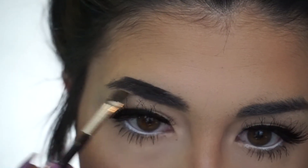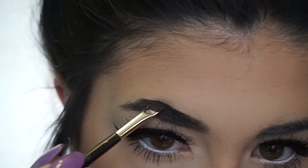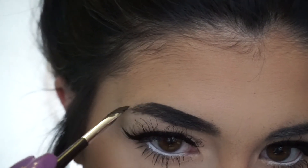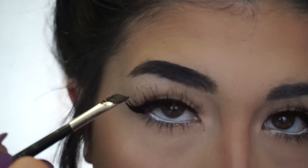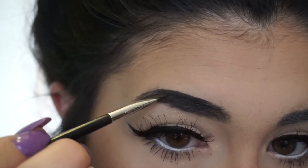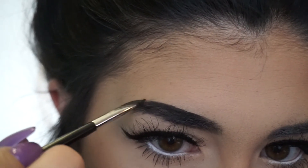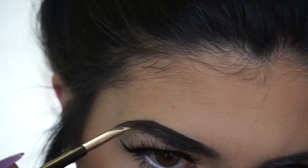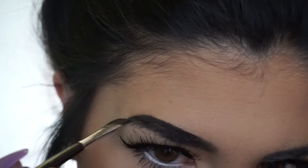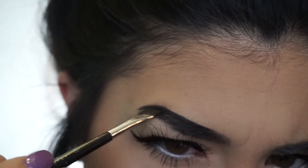And then to start out, I like to first draw a line over the top of my brow. So I like to kind of fake my arch where I have sparser hairs growing in. I drew the line a little bit higher than my natural brow because I'm just waiting for those hairs to grow in. And then I do my arch and extend my tail longer because I'm also missing hairs towards the end.